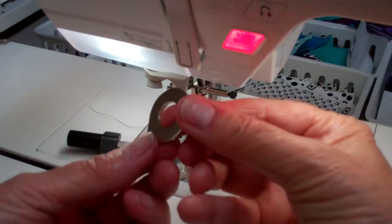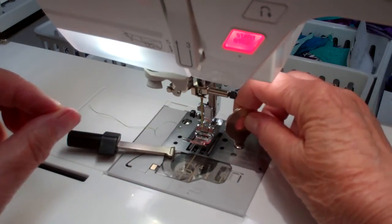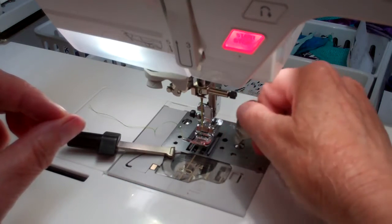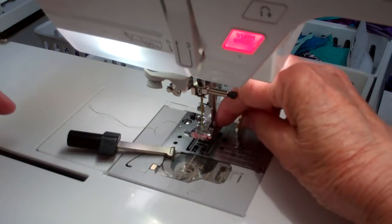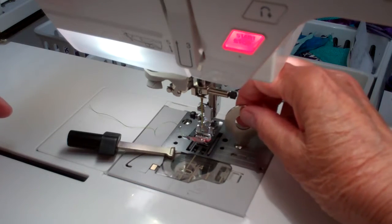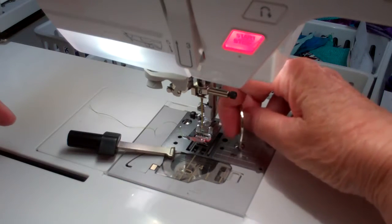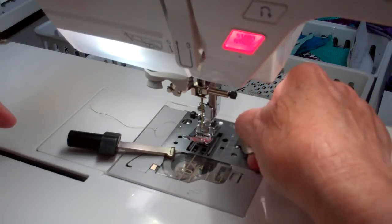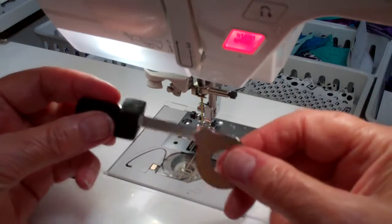Here's a round disc-type screwdriver that is supposed to be used for removing and attaching the needle plate. It's a little awkward to use — it slips out of the slot and you have to angle your hand just right to get it on. Anyway, this is what comes with the machine.